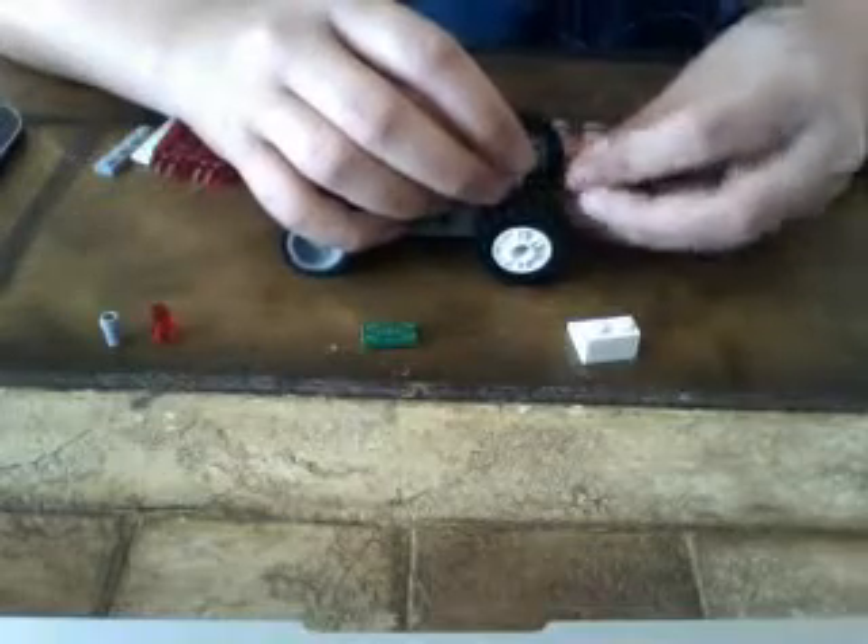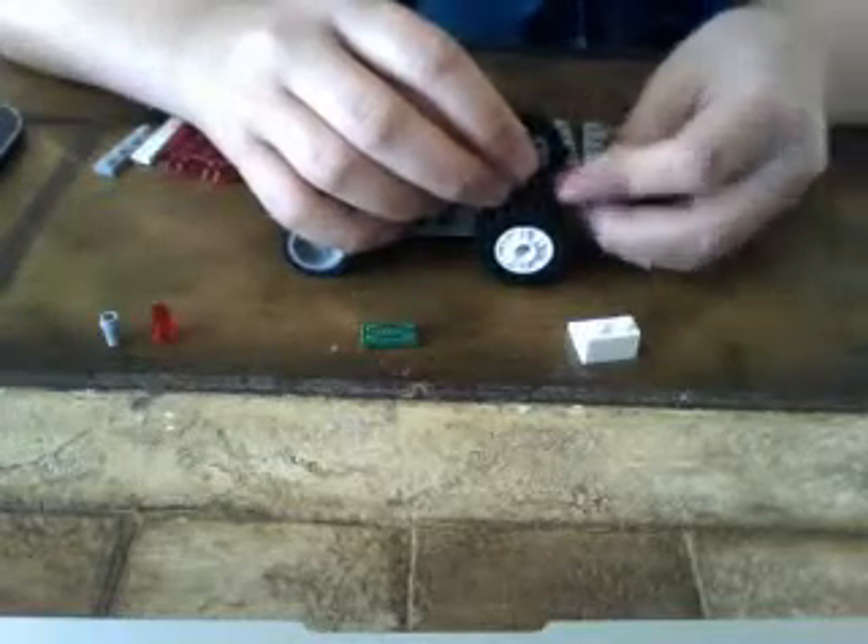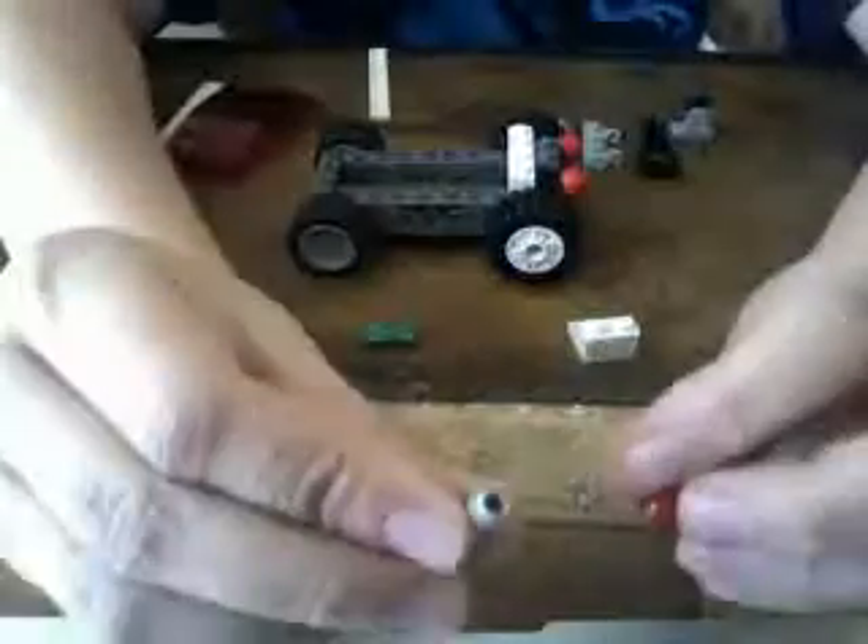And you'll put that behind there. Then put these two things on right on the little lines — they're like blasters. Then connect these two things together like this and put that on so it looks like that. Next you have to put these things on the sides.